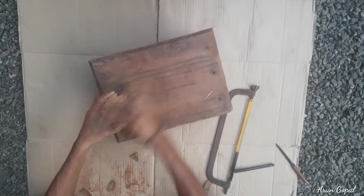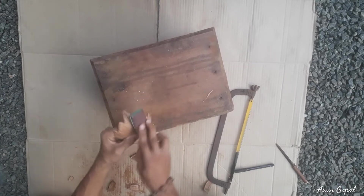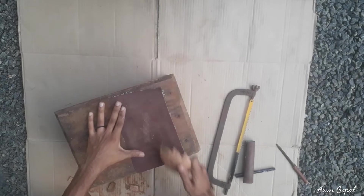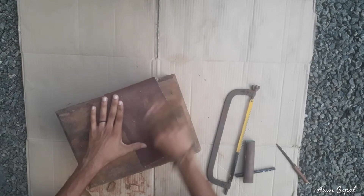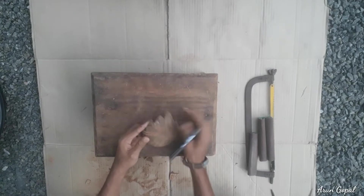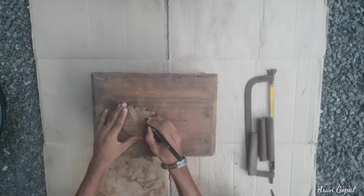Here we are going to take a look at the sandpaper.